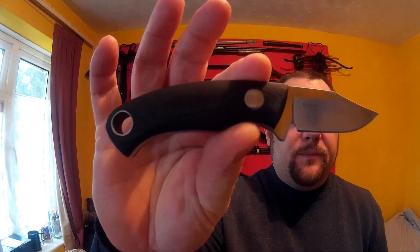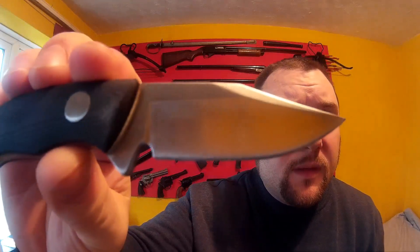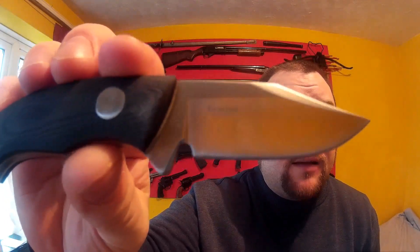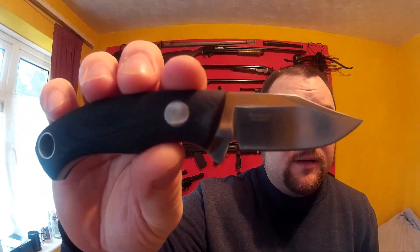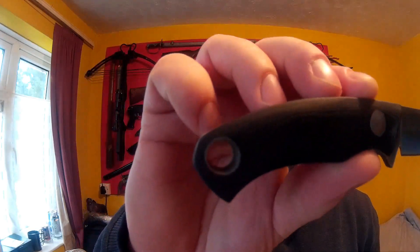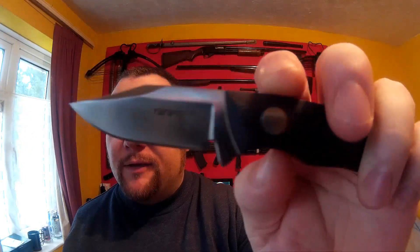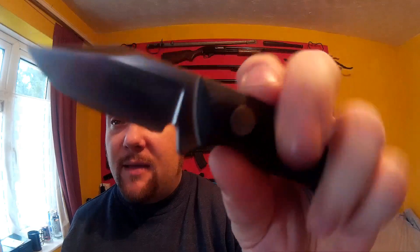Here is the knife. It is a three-finger knife — you can just about get your little finger on there as well. The steel is 7Cr17MoV stainless steel. It's got a six centimeter blade, G10 scales, full tang, and a very large lanyard hole which is steel-lined as well. It came decently sharp — not razor sharp, but sharp enough. This is a ten pound thirty-two pence knife.